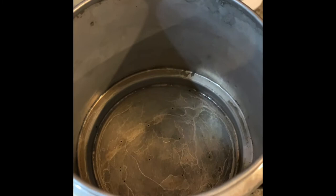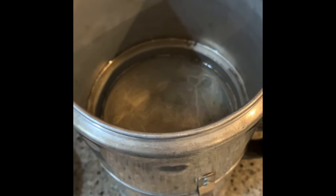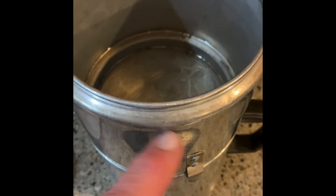Then you heat up the water manually — electrically, by gas, by microwave, it doesn't matter. You just heat up the water and get it ready to pour in there. And of course, you can see those marks on the inside if you look clearly enough.